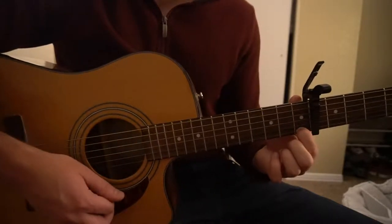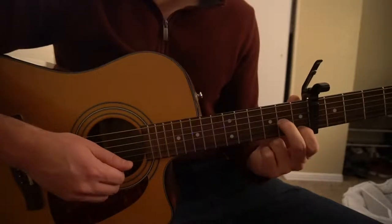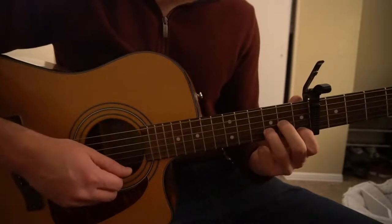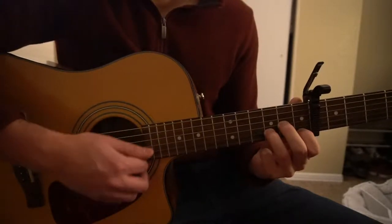For your D minor, your index finger is on the first fret of the high E, middle finger on the second fret of the G, and your ring finger on the third fret of the B string. Just play those four strings.